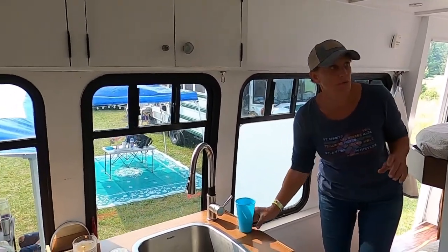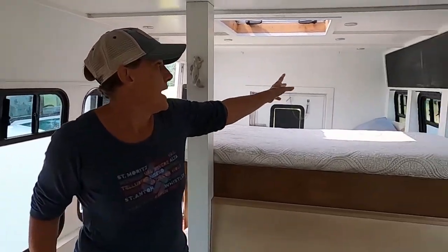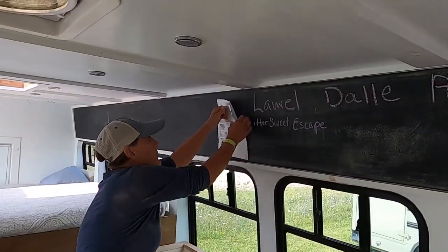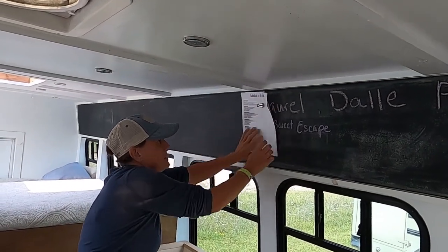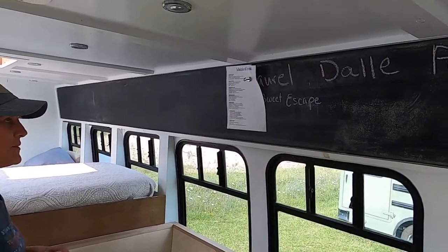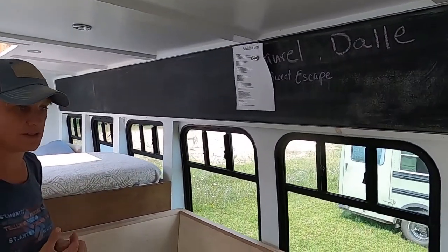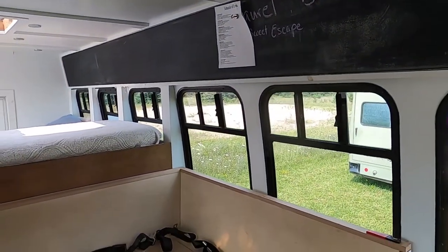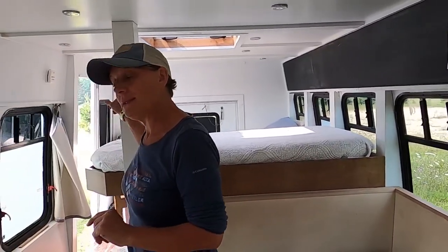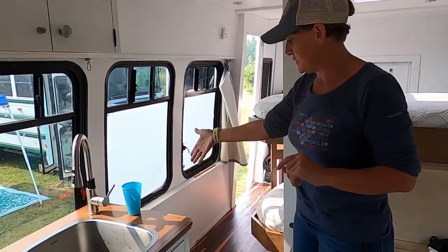Over here I decided to make this a chalkboard, but it's also magnetic. We are paperless, but sometimes we get papers from events we've got to keep track of — receipts for parks and stuff like that. I have a propane tank in the back that runs under the bus.